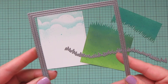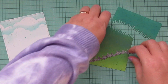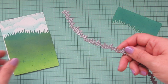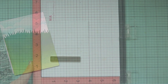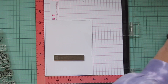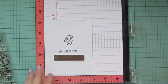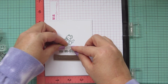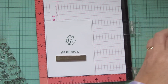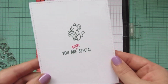Once dry, I die-cut both panels with the Outside In Stitch Rectangle Stackables for nice stitching detail on the outside edges. I also used the Slimline Grassy Hillside Borders for the top edge of the grass panel — you could use the regular size, I just don't have it. I cut down another piece of white cardstock with the same die to create an insert for the inside of my card, stamping 'you are special' and the mouse eating the strawberry in Noble Fawn ink, then adding the word 'berry' in Lobster ink for a bit of contrast.